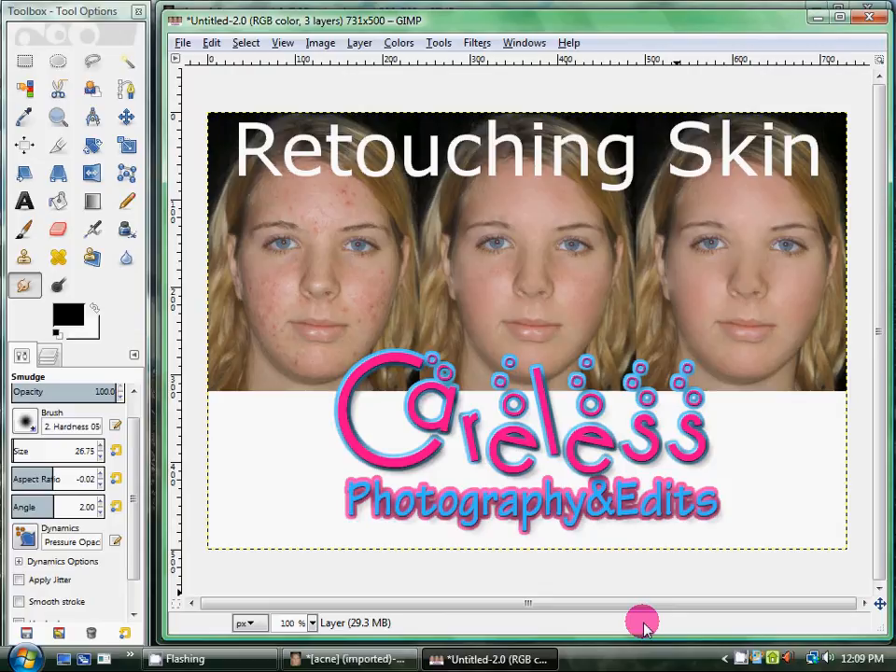Obviously the first step is you're going to want to know how to retouch skin. I really don't know anybody who has absolutely flawless, perfect skin — I'm sure there are people out there that do. But for those of us who do have acne, wrinkles, shiny spots, or anything like that, this is a video so that you can look picture perfect.